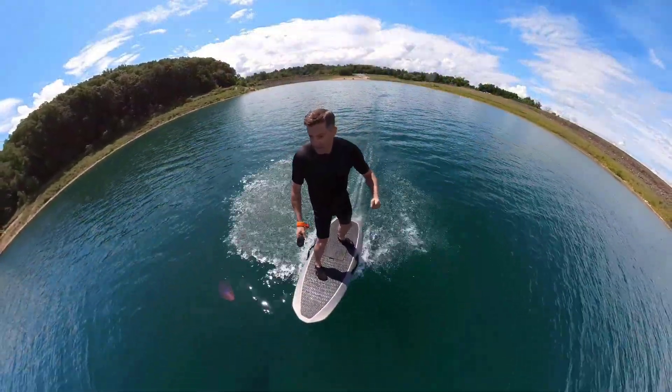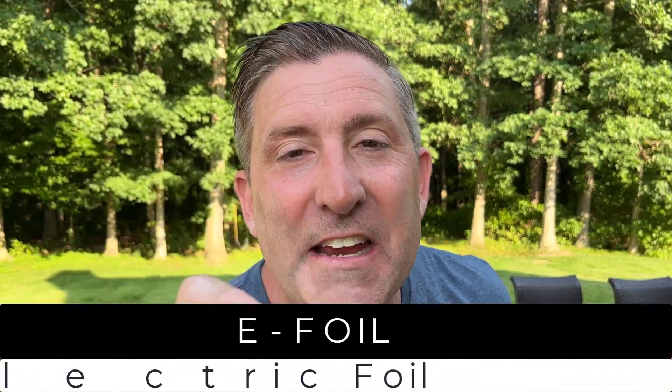We have flying cars, we got jetpacks, and most importantly, we have flying watercraft. Well, the good news is you guys don't have to wait till year 3022. Right now, today, 2022, we have these things called e-foils.